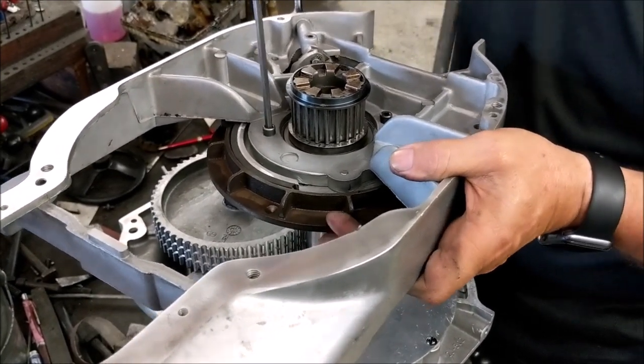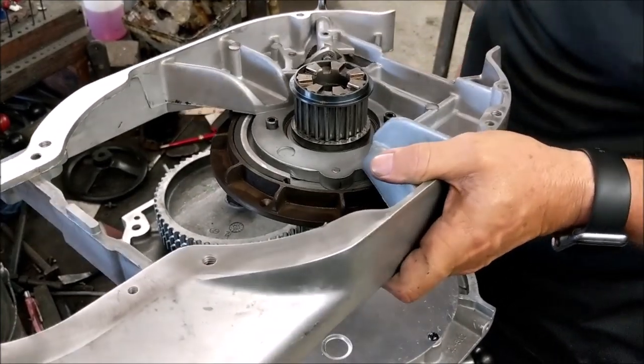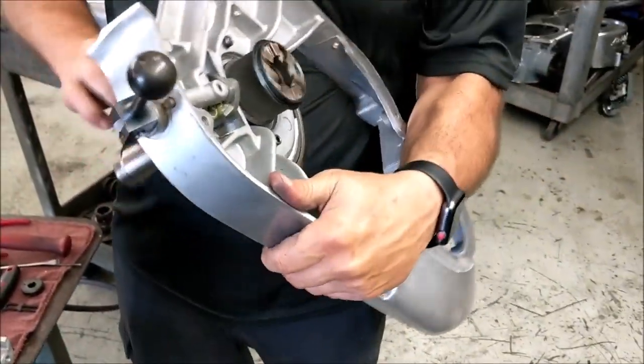Once you get down, I always pick it up and give it a spin to make sure we're not rubbing.